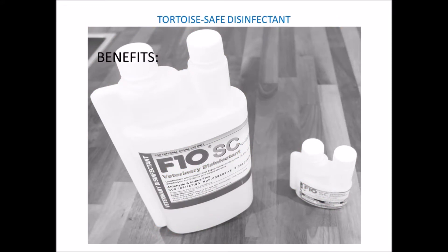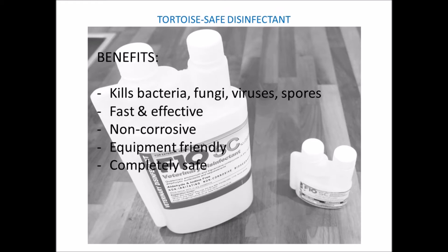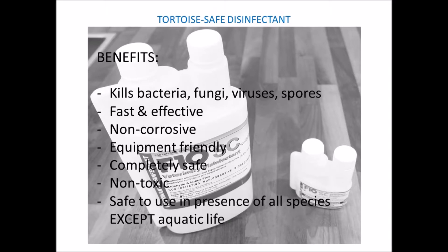The benefits of this product according to the manufacturer's website state that it kills bacteria, fungi, viruses, and spores, and is fast and effective. It's also non-corrosive, equipment friendly, completely safe and non-toxic, and is safe to use in the presence of all species except aquatic life.